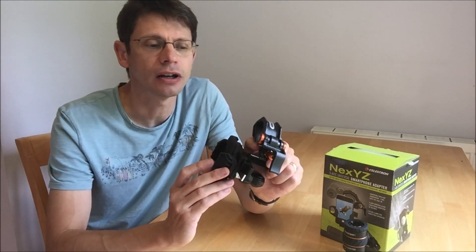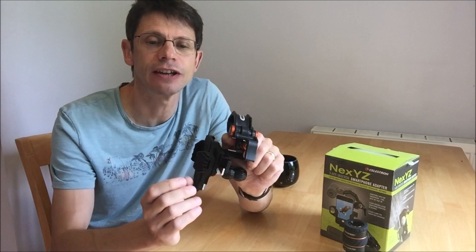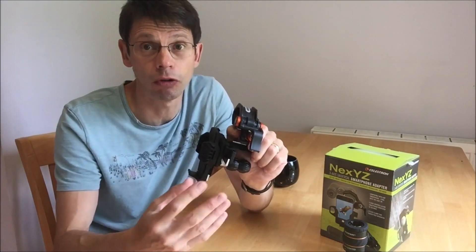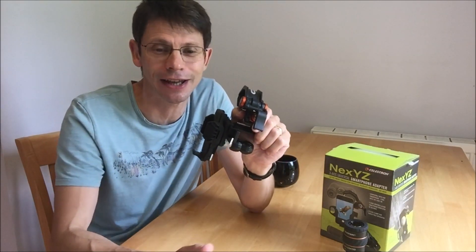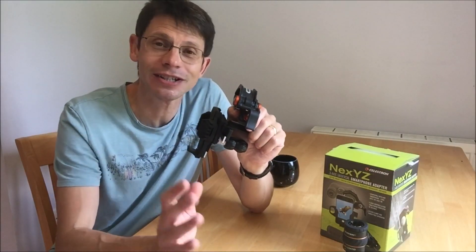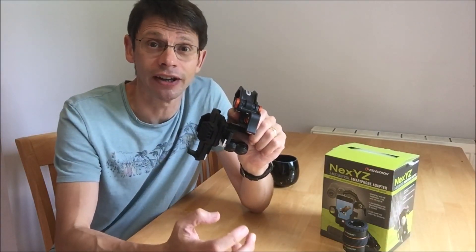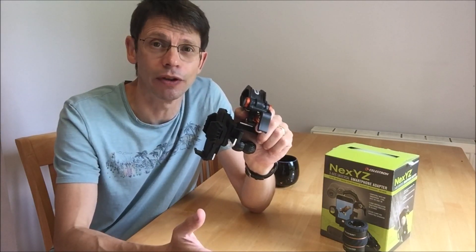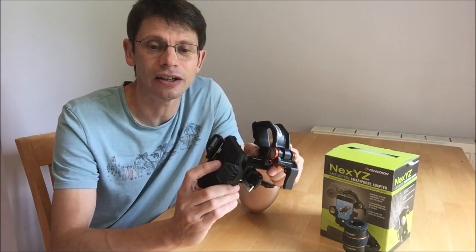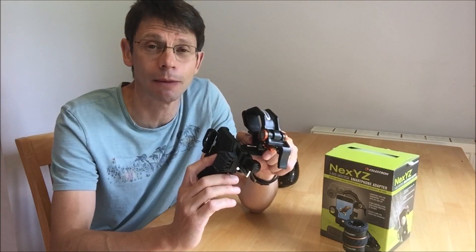I have two quibbles. First, the clamping can slip around eyepieces that are smooth and not contoured or rubberized — for example, some older eyepieces. The solution is just to make sure it's tightened up properly. Second, the cost may be a little high, but if you shop around you can save a few pennies.